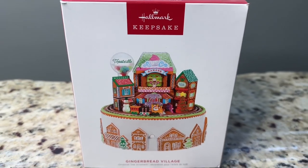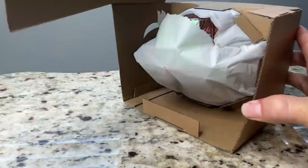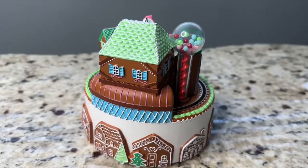Hey, this is Hope with an unboxing and demo of the Hallmark Keepsake 2023 Gingerbread Village Musical Ornament with Light in Motion. The ornament does require three AAA batteries, which are not included. This is a really pretty ornament with a lot of attention to detail.